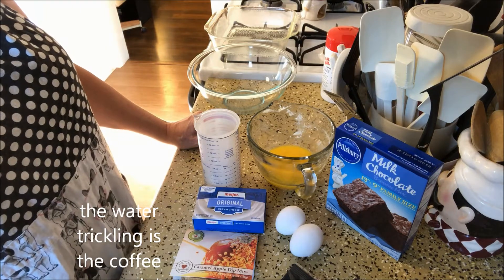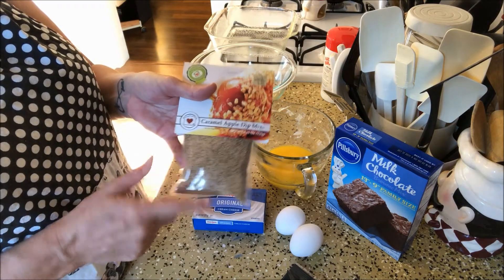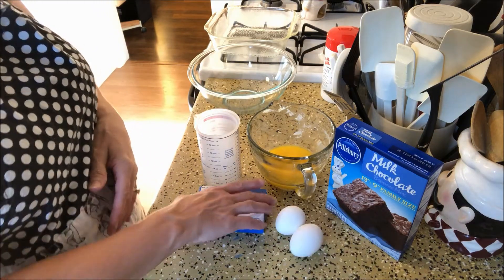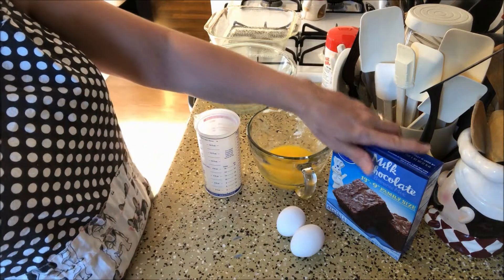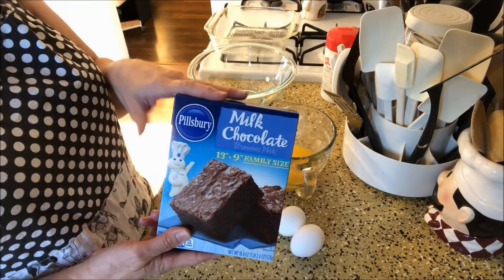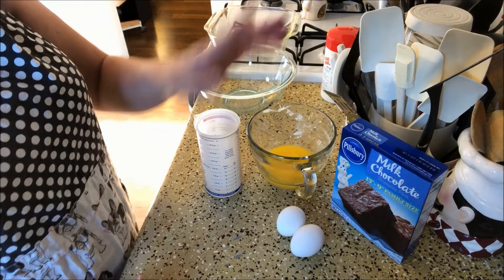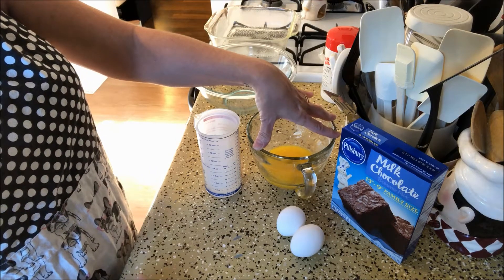I'm going to turn the camera around and we're going to make these together. For our ingredients we need the caramel apple dip mix and pecans — chopped pecans — 8 ounces of cream cheese, a brownie mix of your choice. I'm using milk chocolate, and then the ingredients to make up the brownies: the eggs, the water. I don't have oil so I'm substituting with melted butter.